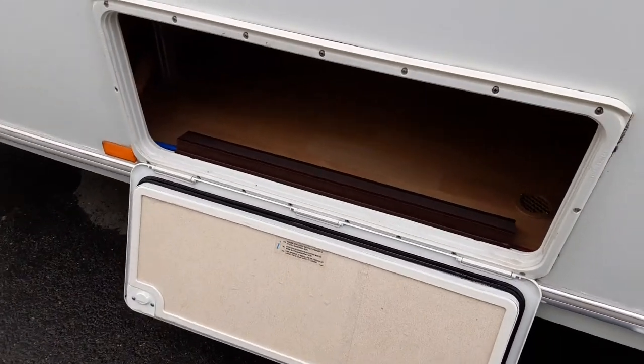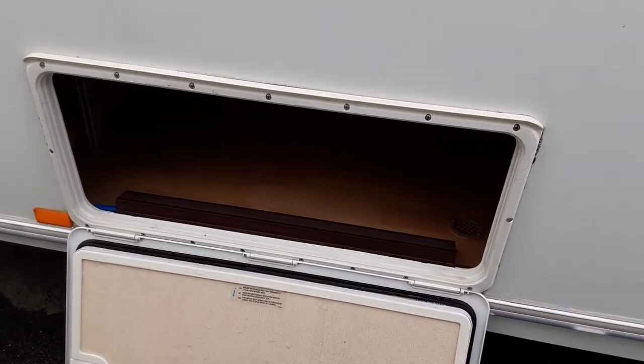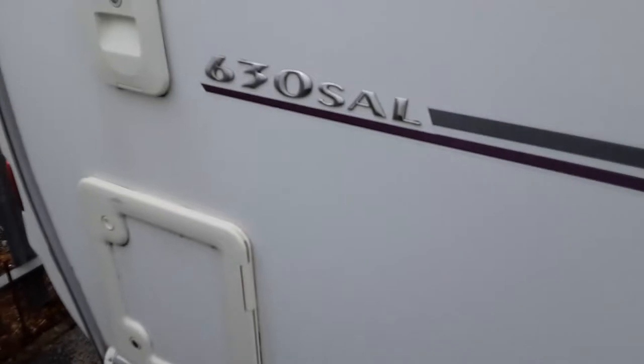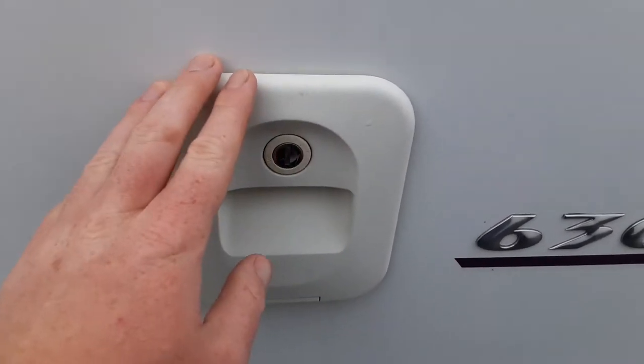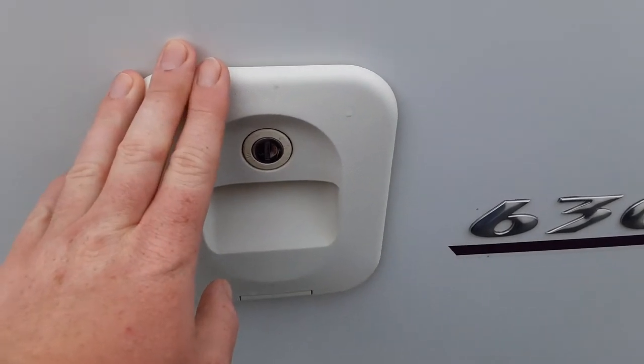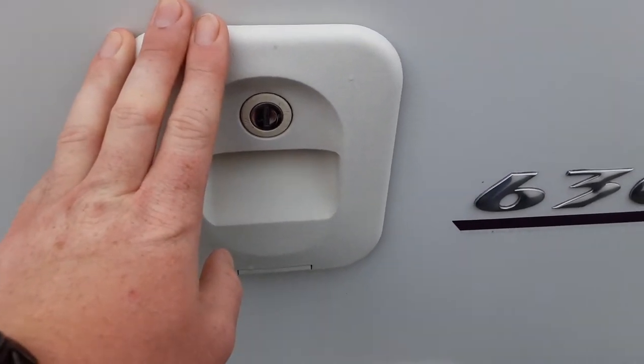There's a locker for underneath the bed at the rear of the van — very simple to access the storage area. Toilet flush tank: open up this tank here, open up the door and drop the door down. It will take three and a half litres of water and a capful of the pink fluid prior to use.